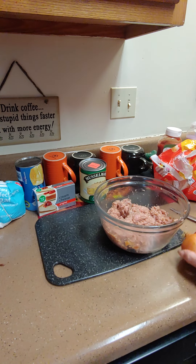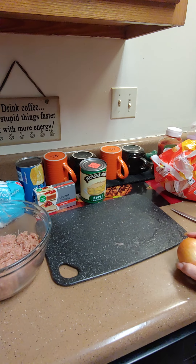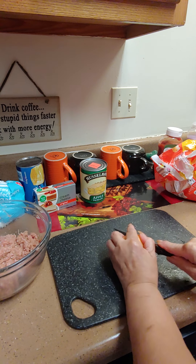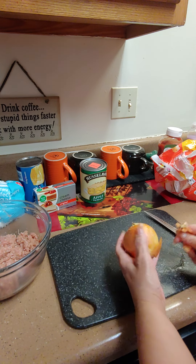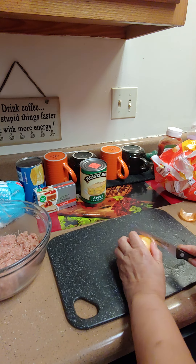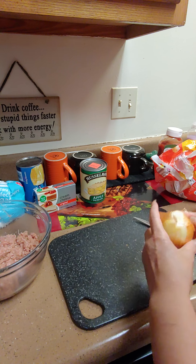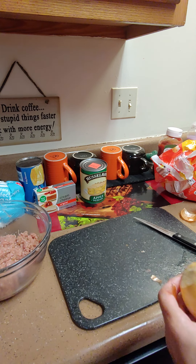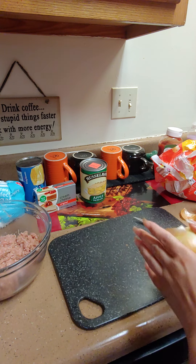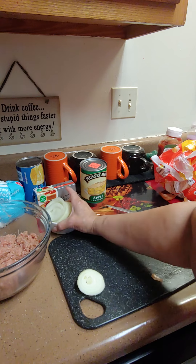Now we're gonna cut this onion. Baby, do you think I should use gloves? Why do you need gloves? This is me and you eating it, there's nobody else eating it. Yeah, we're at home, we ain't at a restaurant. If I was feeding somebody at my house, they better take my hands — I ain't playing.